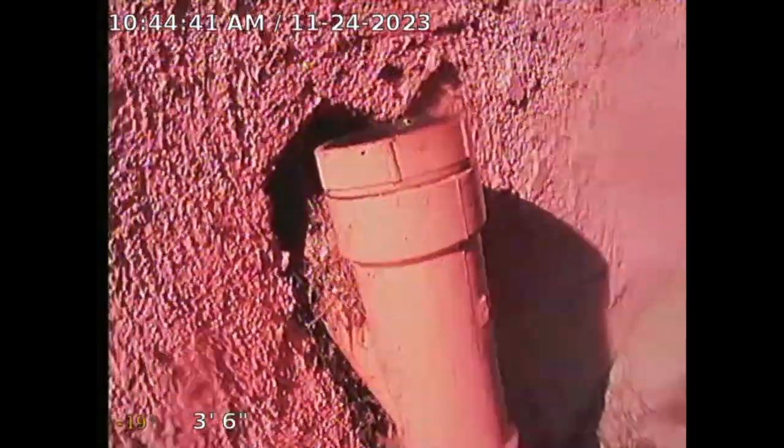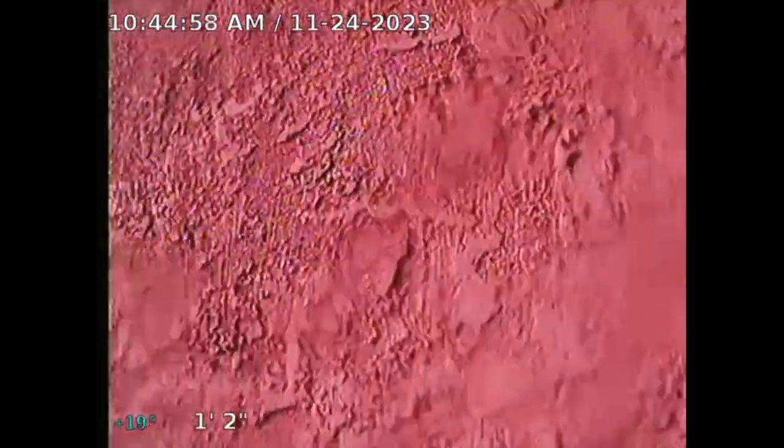I turn on the kitchen sink and it's blocked up. So I'll turn off the kitchen sink and then use the vent to clean out. This is located on the east side — see the water here. With the kitchen sink turned on, this line is backed up. So I'm going to use the vent.